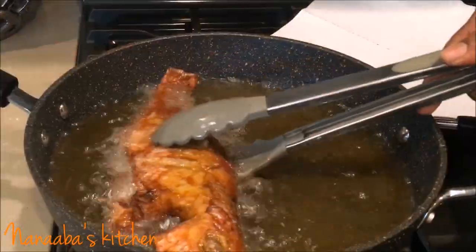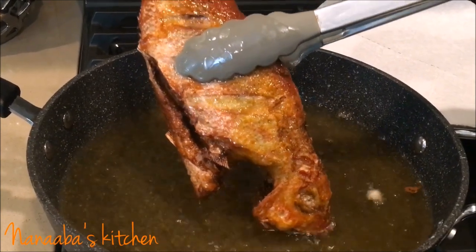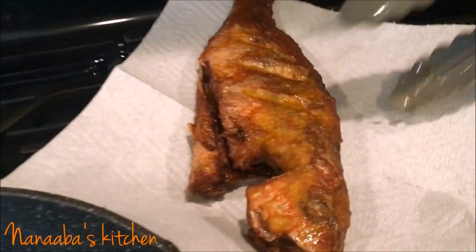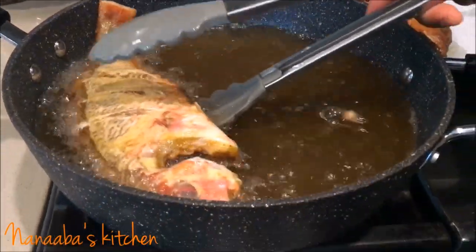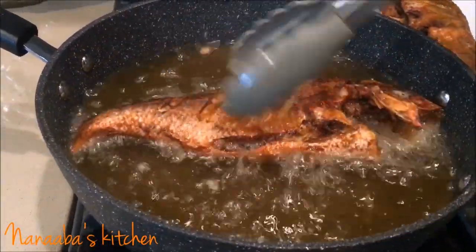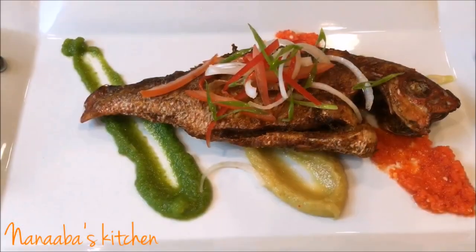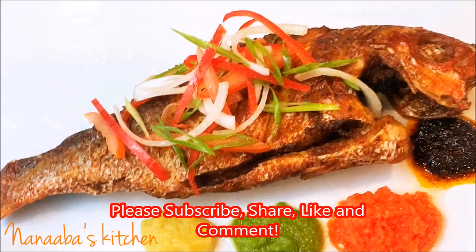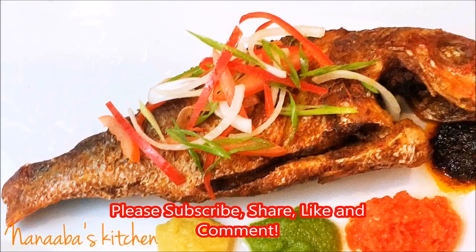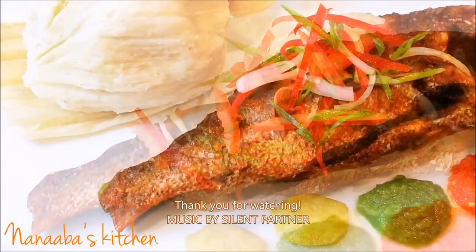We deep fry it until it's nice and golden brown and crunchy — you can actually see the crunchiness, and it smells absolutely like heaven. This beautiful fish is going to be served with my kinky my gun kinky, which I have a loaded video on, including some three pepper or chili sauces. Links to those videos are in the description box — please check those out.